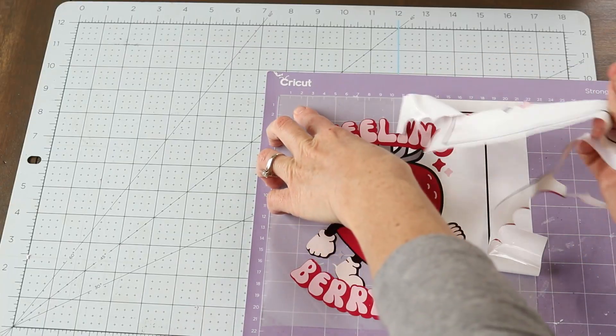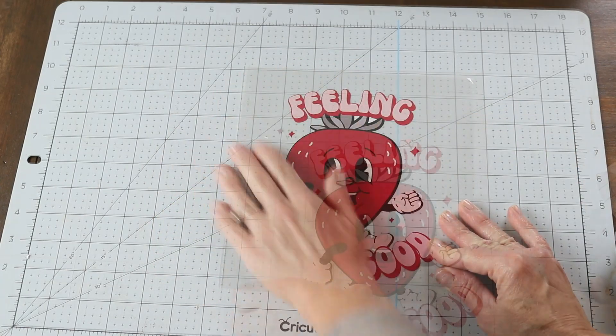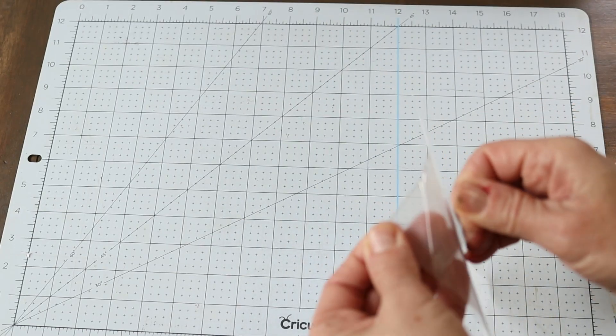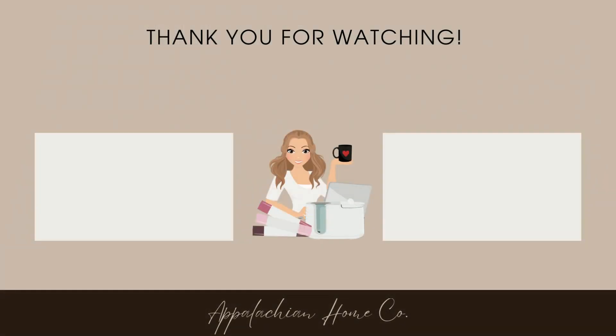I was also able to print out eco solvent transfers — these are actually iron-ons — so my next video will probably be how to do these gorgeous transfers. The eco solvent ink is waterproof, which makes it perfect for designs on mugs, t-shirts, and things like that. I hope you guys really enjoyed this video. I can't wait to get into the next videos to show you how to really use eco solvent ink. Thank you so much for watching — if you're not subscribed and you like this content, subscribe so you'll be notified of my next video!